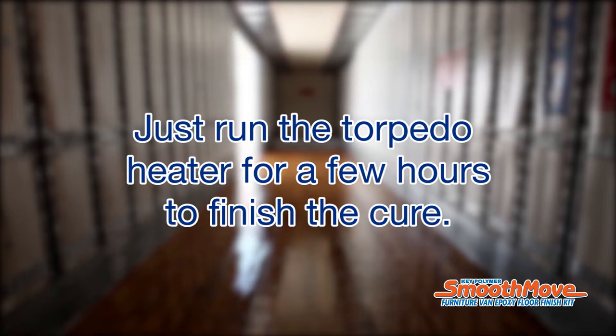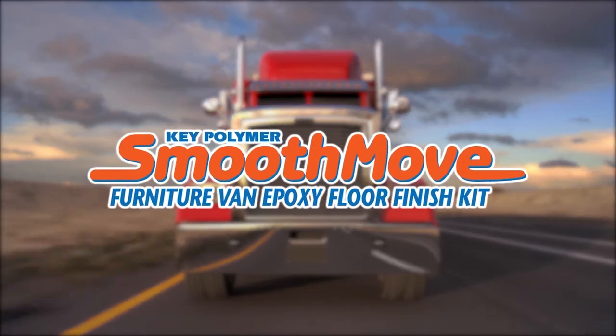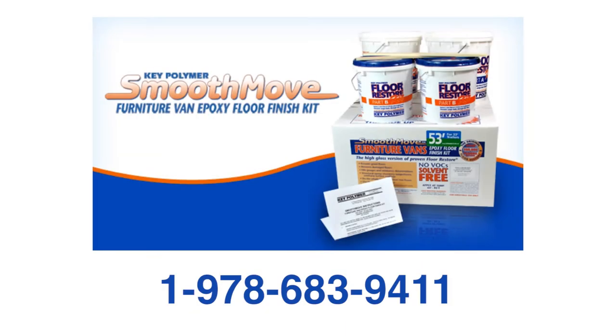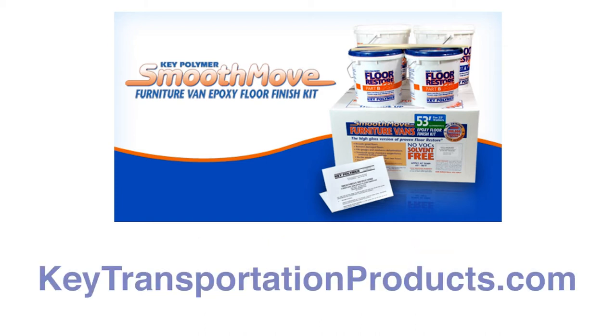Key Polymer SmoothMove — the unique technical solution for the restoration and reinforcement of wooden floors in the moving industry. SmoothMove is distributed by leading truck and trailer parts specialists throughout North America. To locate your nearest dealer or if you have questions, please call 978-683-9411 or email sales@keypolymer.com. For complete details on all Key Polymer products, visit keytransportationproducts.com.